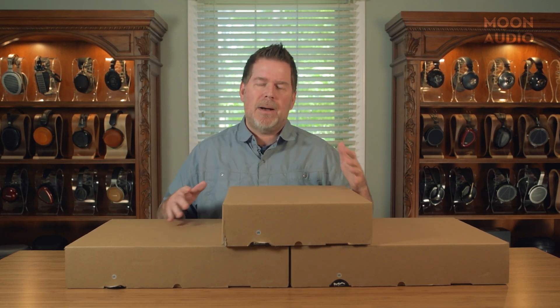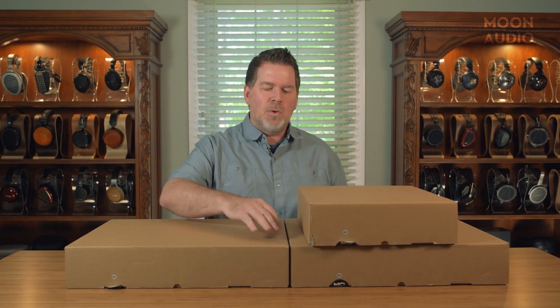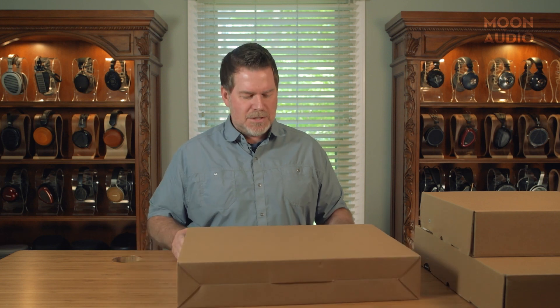Pretty much everything that comes in the box is almost identical between each box, so I didn't see a reason to open all three at once — that'd be a long unboxing video. We're going to go through each one of the contents, tell you what's coming with it, how the unit works a little bit, and so forth. So without further ado, let's open this thing up.